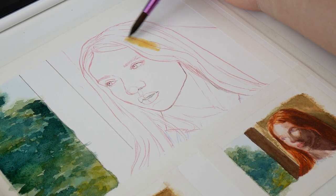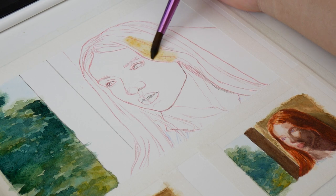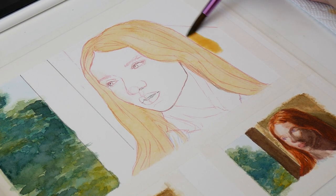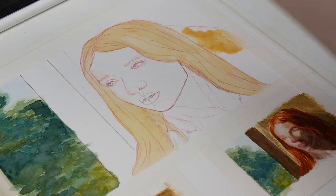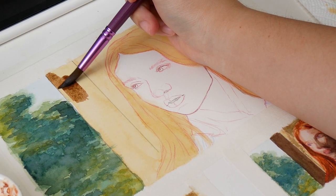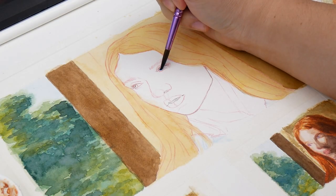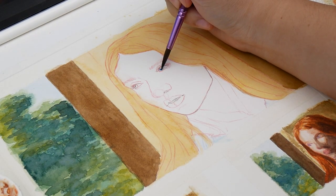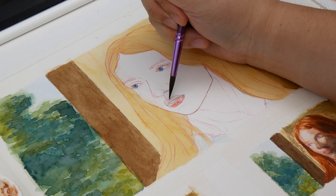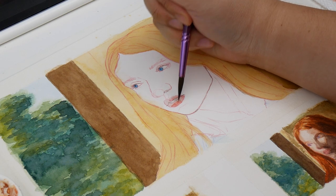As the background dried, I laid down more colors, like the hair and wall behind the figure. Since the skin wasn't painted yet, these colors look too bright and saturated, and I had to resist the urge to blot these areas to mute them back down. Color is relative, which can both help and hinder you when you paint. In a few more layers, once everything else has been painted, they won't stand out nearly as much.